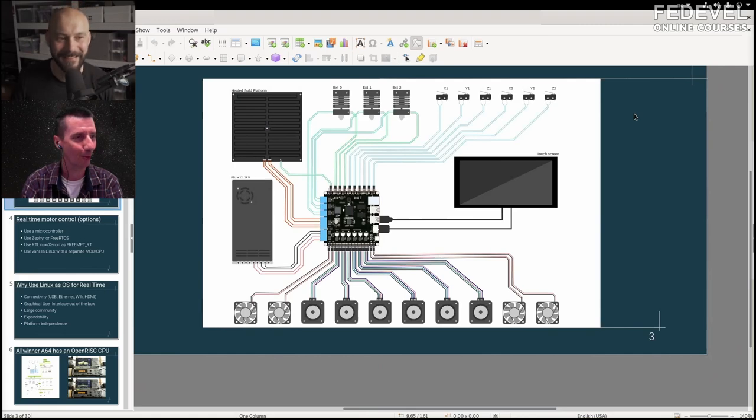I always wanted to know how these 3D printer controller boards work. This is a connection diagram that uses all the ports, all the connectors. What you can see is you have six stepper motors. Usually in a 3D printer you have XYZ axes, but more modern 3D printers have more complex geometries.